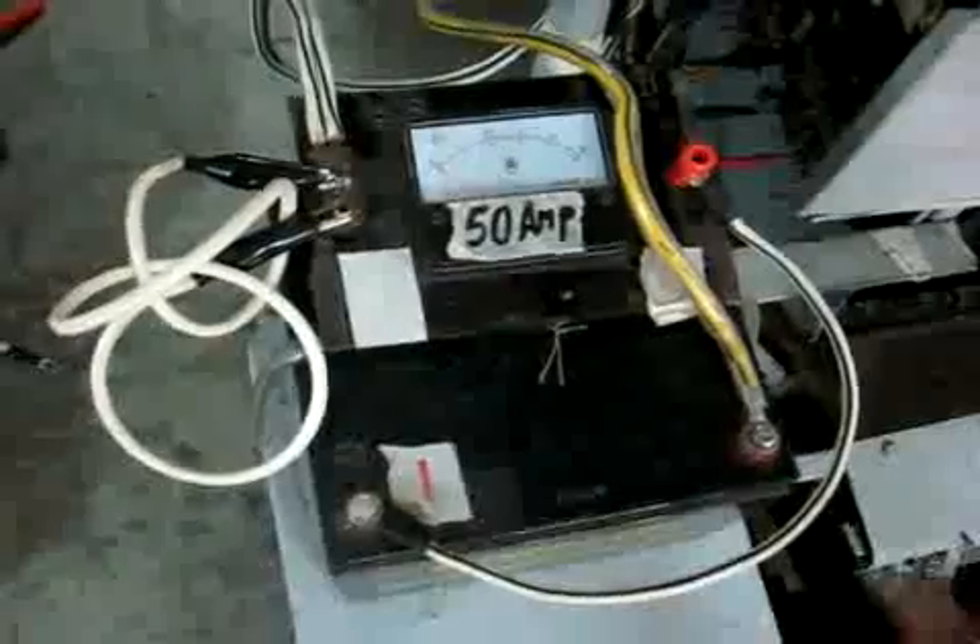My demonstration here is we will run the motor — an 11 kilowatt motor with 63 ampere.